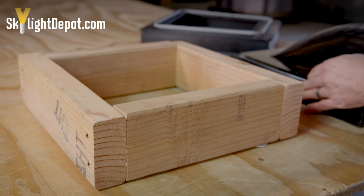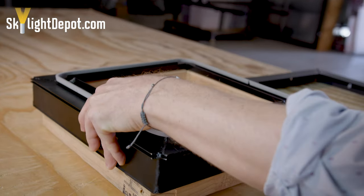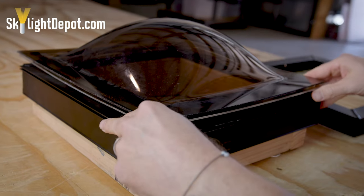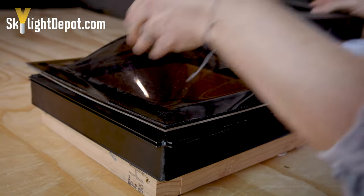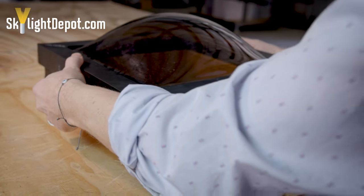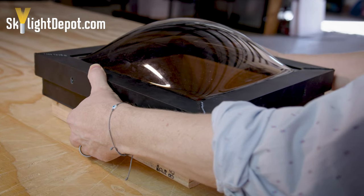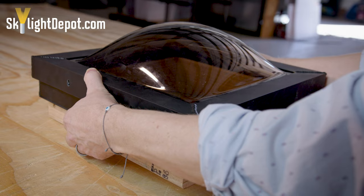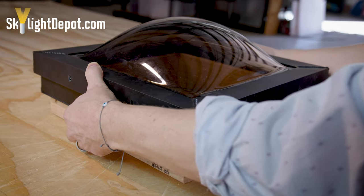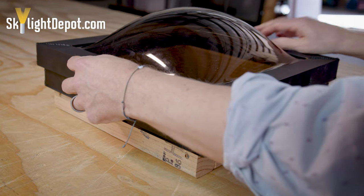Putting it all back together — you've got the base frame, the domes, and the retaining cap. Firm pressure goes down when putting this back together. You don't need it so tight that the plastic is going to break, but just a firm clamp down when putting your retaining screws back in.